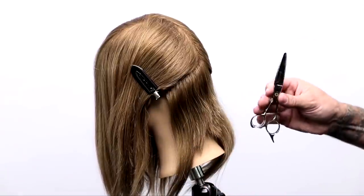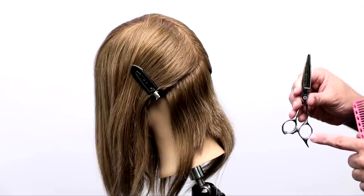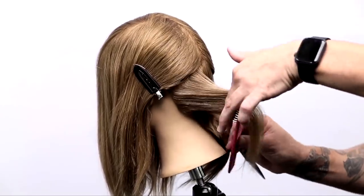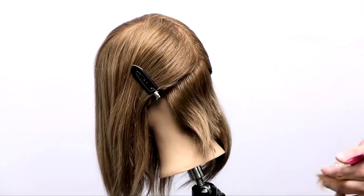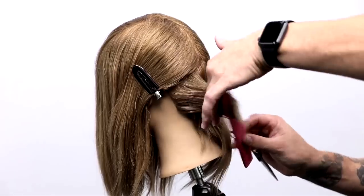Same technique — watch my fingers, study it. I'm also using a dry cutting scissor. This is the Matt Beck edition, hasn't even been released yet, so get excited about it. Hopefully it'll be out soon — it's created by Mizutani Scissors. Just keep watching and keep seeing what I'm doing with my hands.